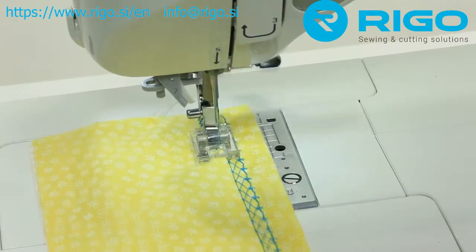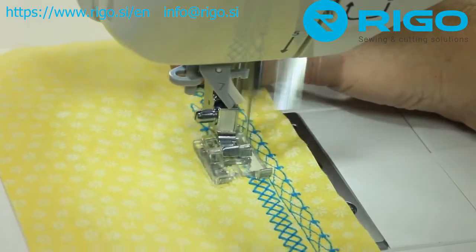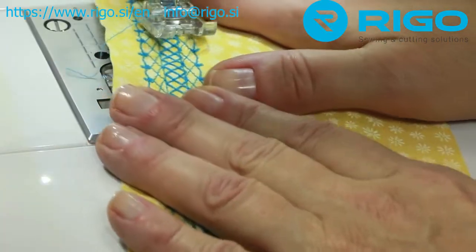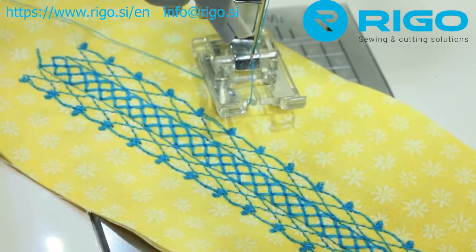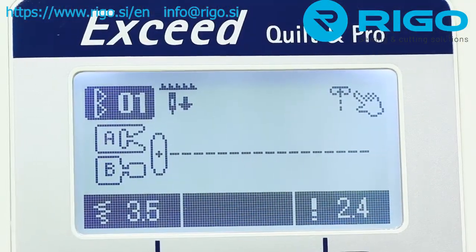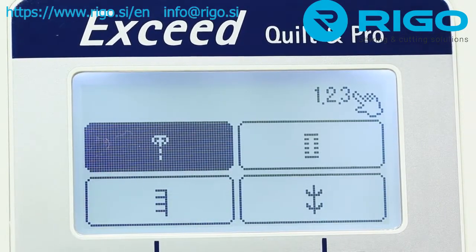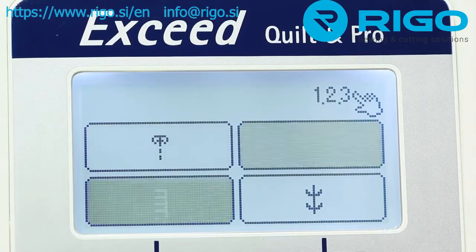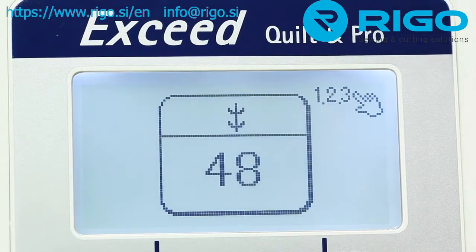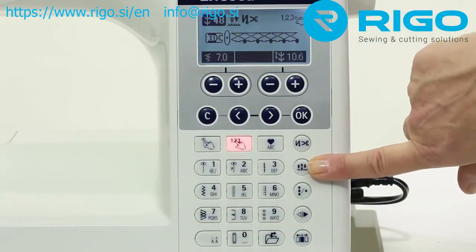Easily combine patterns to create fantastic decorative borders for stunning home decor or one-of-a-kind garments. Aligning the patterns is fast and easy with the Juki special decorative stitch foot. The one point pattern menu allows you to create one stitch pattern at a time — sew the individual pattern once to add decorative touches anywhere you like. Want to sew the same pattern over and over to create a decorative border? Just push the continuous sewing button and off you go.